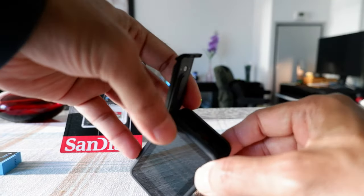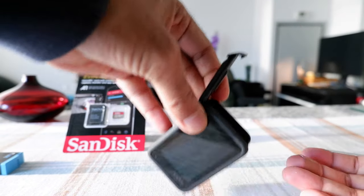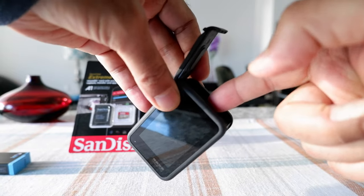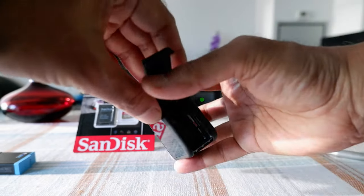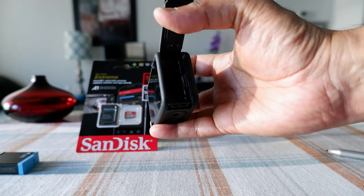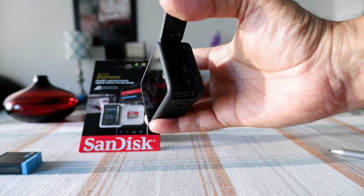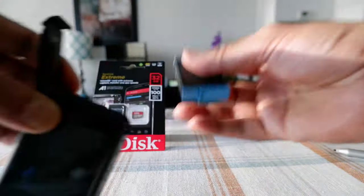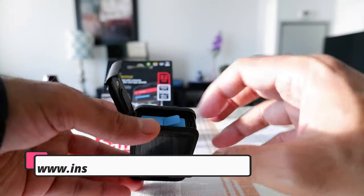Once you push it in, you're going to hear a gentle click. If you do not hear it, you can feel it when you're holding it and pushing. You can see it's feeding inside very smoothly.